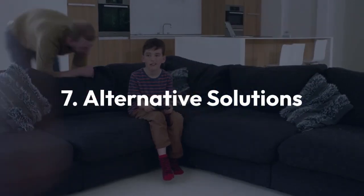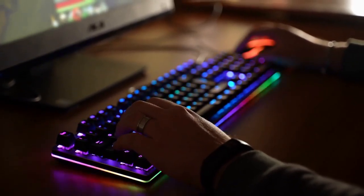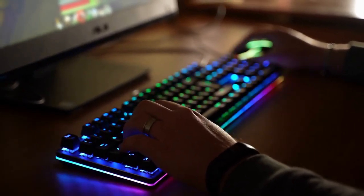Step 7: Alternative solutions. If you need full keyboard functionality for gaming, consider a keyboard explicitly designed and advertised as compatible with the PS5. Many gaming keyboards have a dedicated PS5 mode and compatibility, making this a more reliable solution.